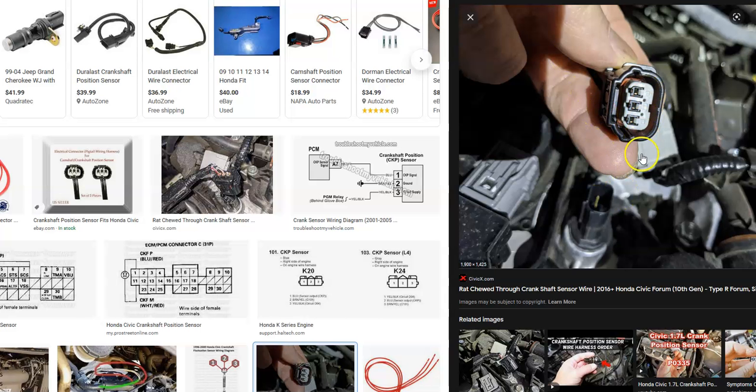Some Honda crankshaft position sensors have two wires and some can even have four, but by far the most common is going to be three wires going to the crankshaft position sensor. You'll have a ground and you'll have voltage coming from the battery — it could be like five volts, eight volts, or 12 volts. 12 volts is pretty common, but it's just a reference voltage. The third wire goes back to the onboard computer.